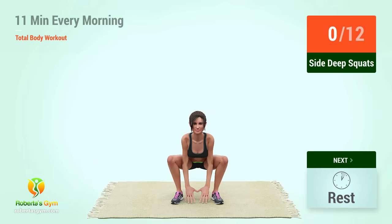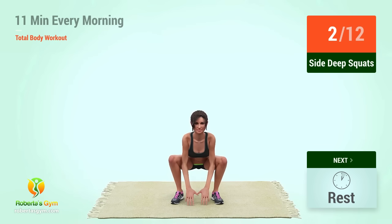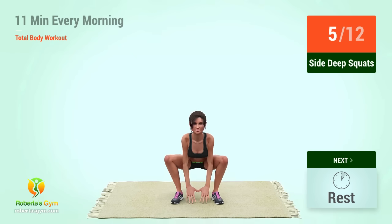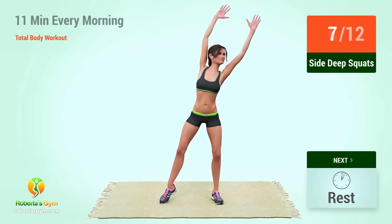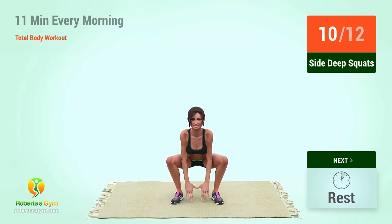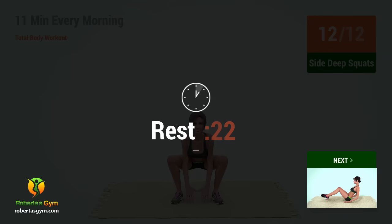Up next, side deep squats. In 5, 4, 3, 2, 1, go. 1, 2, 3, 4, 5, 6, 7, 8, 9, 10, 11, 12. Rest time. 13, 14, 15, 16, 18, 19, 20.